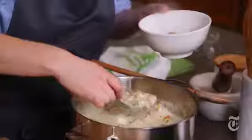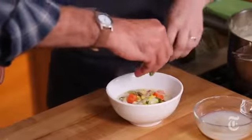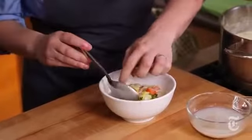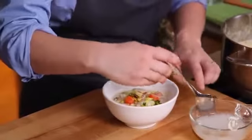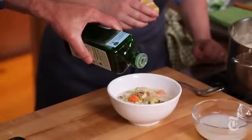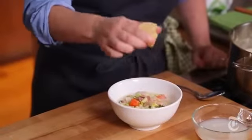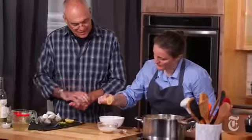All right, should we plate? You know what, we could just drop a few of these right at the end, poking through — like they're swimming through an ocean of chowder. There you go. Maybe a glug of olive oil just on top and a little bit of lemon to brighten it up a little bit. Fantastic.